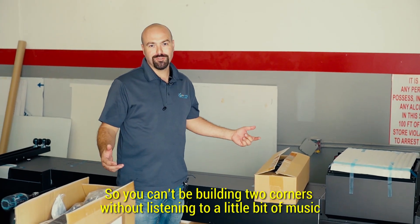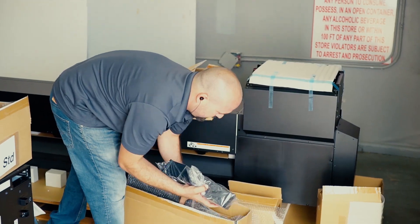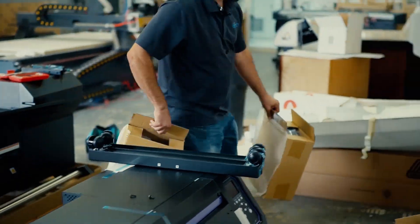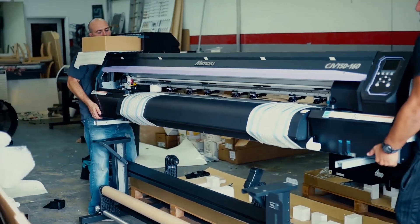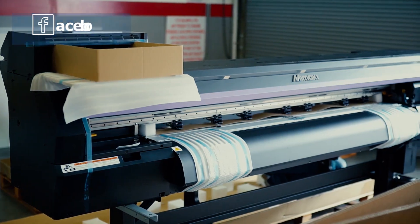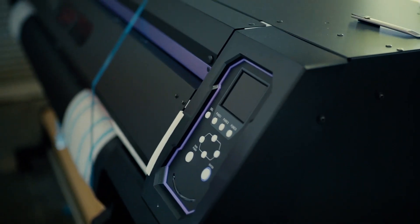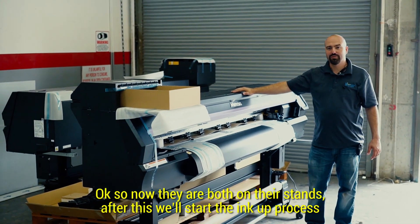You can't be building two printers without listening to a little bit of music. Now they're both on their stands. After this we'll start the ink-up process.